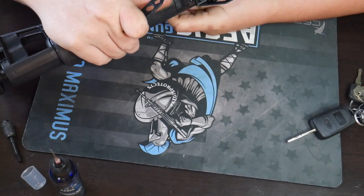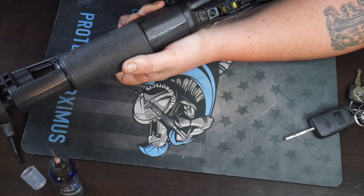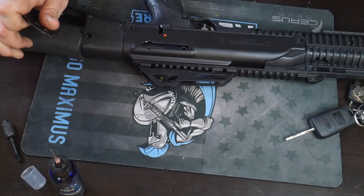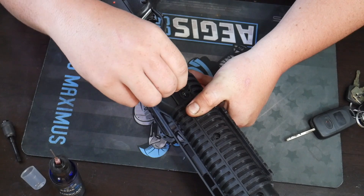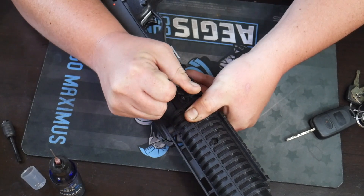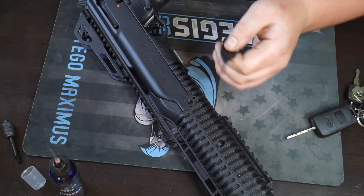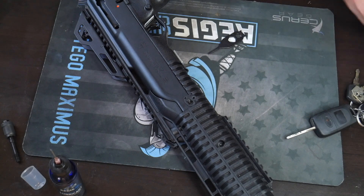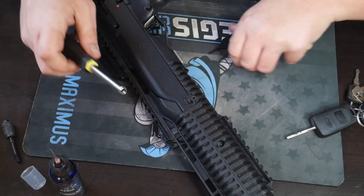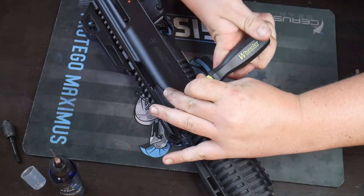Sometimes you've got to push the takedown pin on the opposite side. People get kind of uncomfortable when it comes to taking down the High Points, but they're really not that hard. If you have a screwdriver, you can get a Wheeler screwdriver — use the bigger part to give you a little bit of leverage. Pop this through here, and there we go.